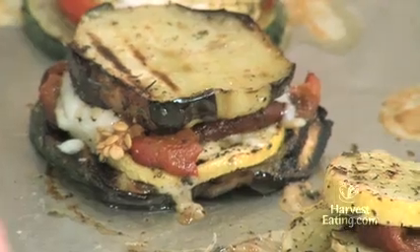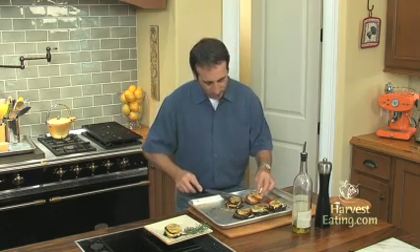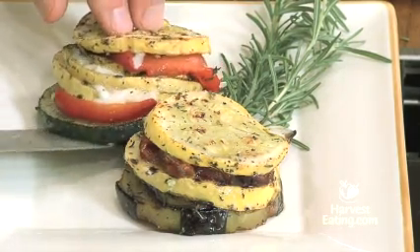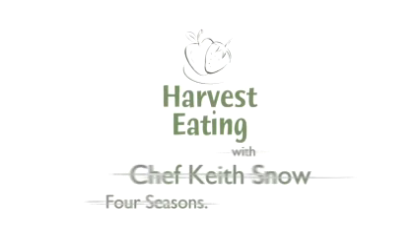Our roasted vegetable stacks that were grilled prior are out of the oven. Let me show you what they look like and how to plate them up. We've got a nice little plate over here — the cheese is all bubbly and oozy. We'll put two of these gorgeous stacks on there. This is just the absolute essence of summer: seasonal vegetables treated simply, a little seasoning, grilled with a little bit of cheese. We'll finish it up with just a little bit of olive oil on the plate. And there you have an unbelievable harvest eating vegetable dish. Try this one today. To see more tips, techniques, and videos, visit harvesteating.com — four seasons, one lifestyle.